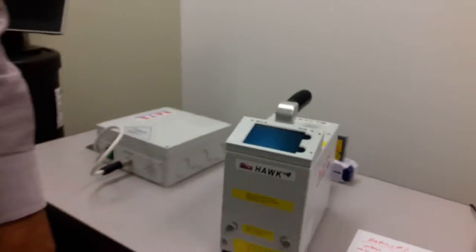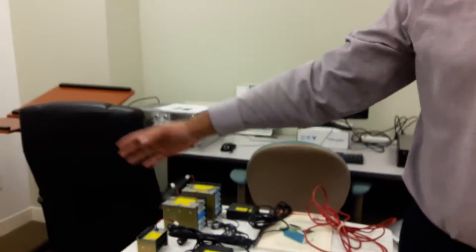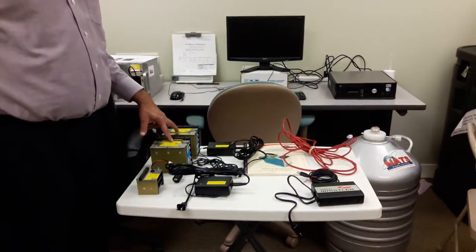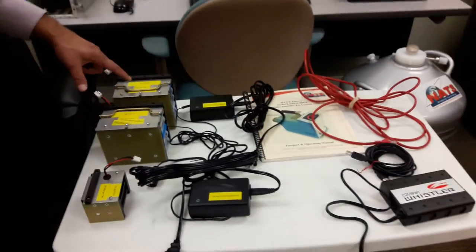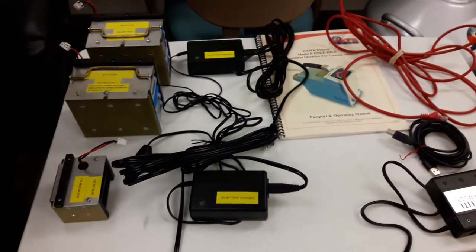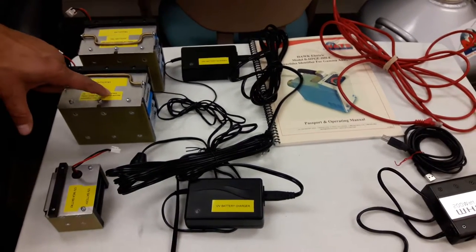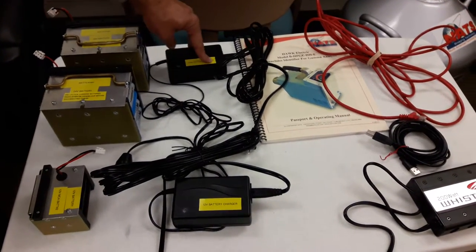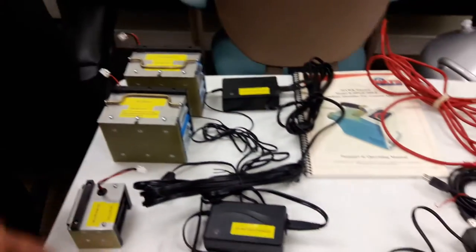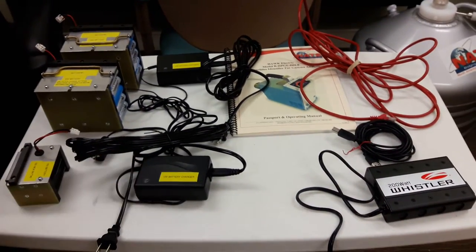Now I want to give you an overview of what's included. It comes with a Pelican box which carries everything inside. What we are offering you is one detector inside, two spare batteries for the cryo cooler labeled battery one and three — number two is inside right now — and it says 24-volt battery. It comes with a battery charger for 24 volts, and then you have a second MCA battery for 12 volts; one is internal and the second battery is here.